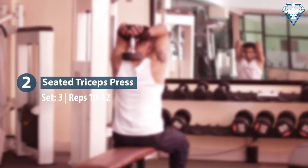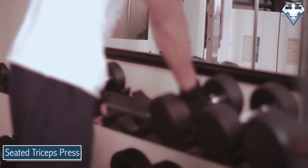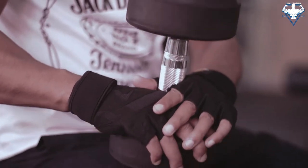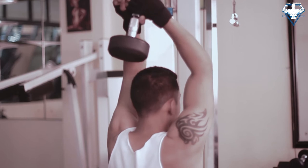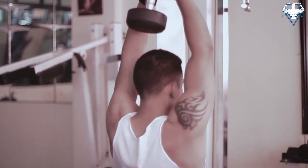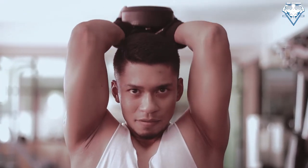For this workout, you can relax and sit down on a bench with or without back support. Grab a dumbbell with both hands and hold it over your head at arm's length. This will be your starting position. Keep your upper arms close to your head, elbows close to each other. Lower the resistance in a semi-circle motion behind your head until your forearms touch your biceps.